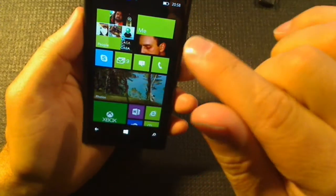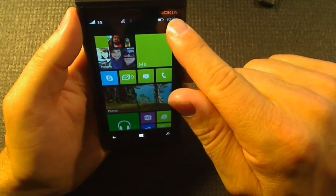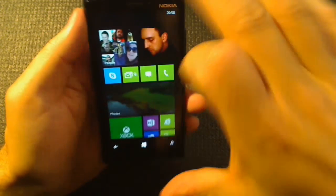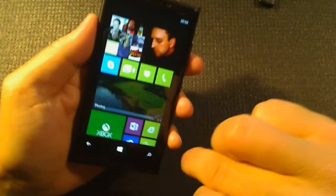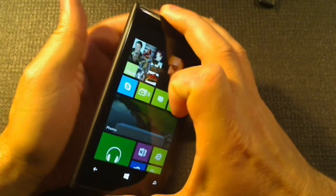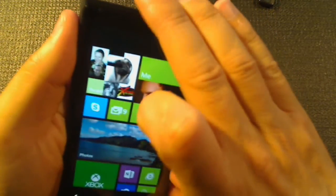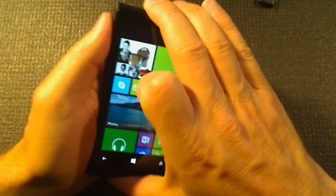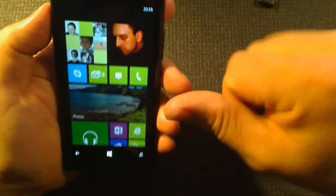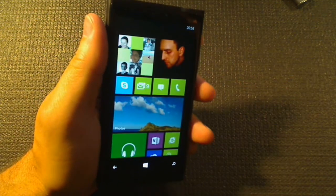A lot of Lumia 920s, if you grab them at the top and bottom and squeeze, give a squeaking sound due to the case fit. My unit doesn't do that but my wife's squeaks. It's something you won't notice until you find it, and then you'll notice it all the time — but it doesn't really matter.